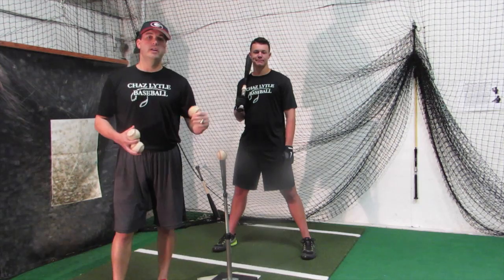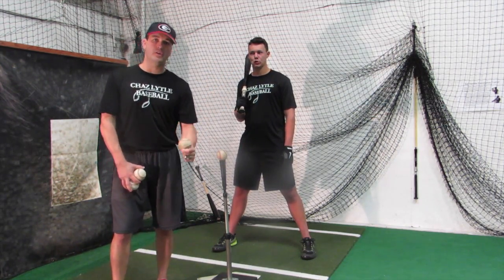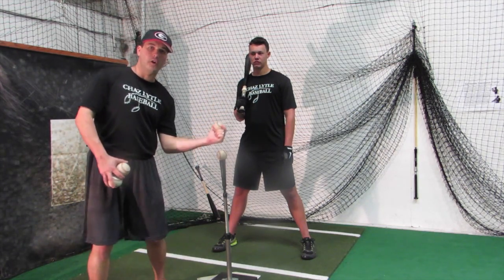Right now we're going to work on a short bat — staying short to the ball, making sure that we have a short, compact stroke, as opposed to staying long on the back side.